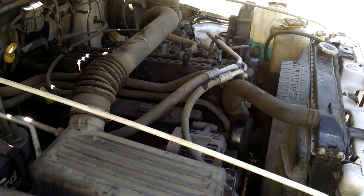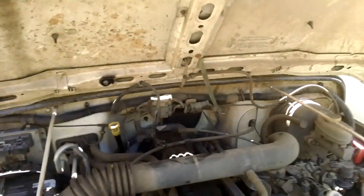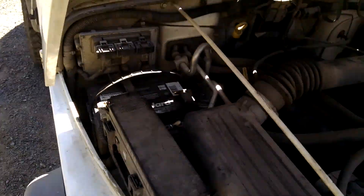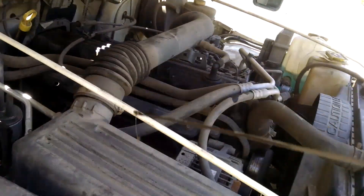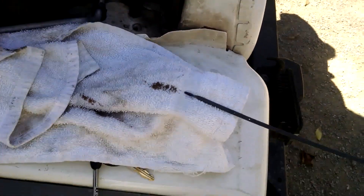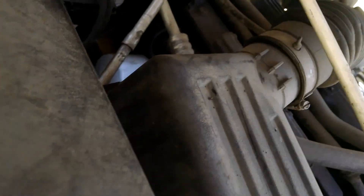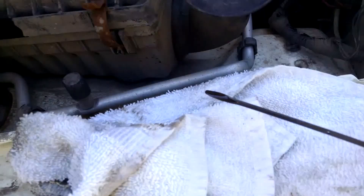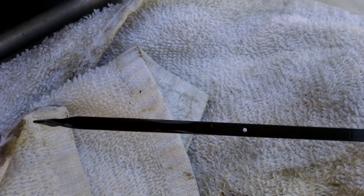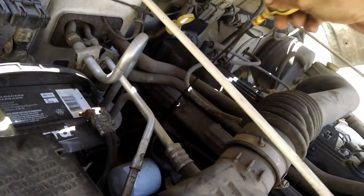Turn it off and check the dipstick. The first time you pull it, just wipe it off because the oil is still kicking around in the pan. Let it sit, then pull it again. You can see there are two dots on the dipstick — one higher, one lower. As long as you're between those two dots you're good to go, and I am.